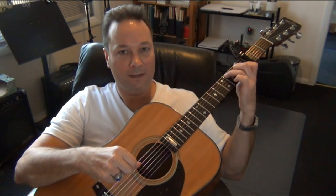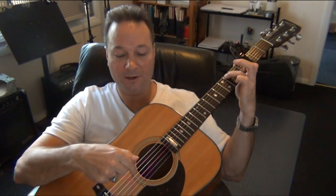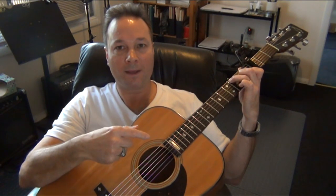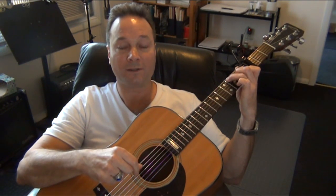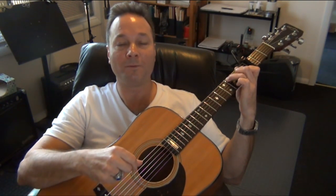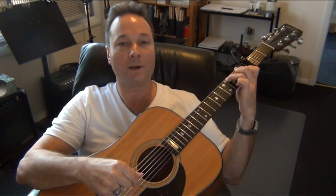The hammer-on happens on the first beat of the first C chord measure. Pick the fifth string, then lift your second finger off in the left hand. Pick the fourth string open with your index finger, then hammer your second finger to the fret. Then pick the fifth string, then the third string — that's just the first half. Finish the second half: 5, 4, 5, 3, then one more measure of C.